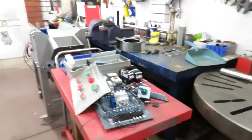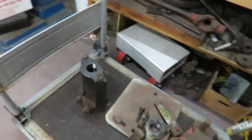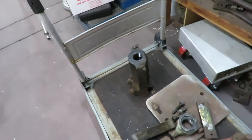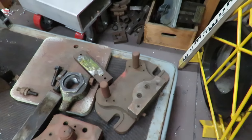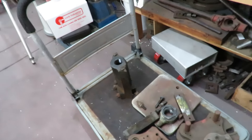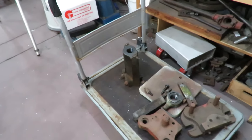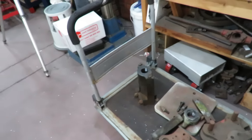Over here we've got parts of a fly press — that's the arm. I've had the fly press painted, and here we've got some dies. I've got to rework those dies and clean up all of these parts and set up. I've taken the press itself over to the client who's buying it, and I just now need to clean this up and take that over as well.